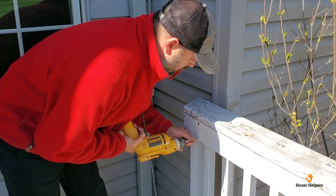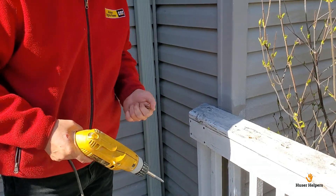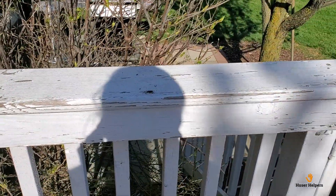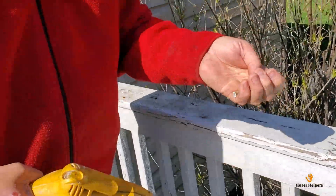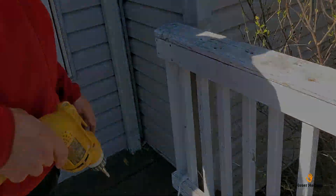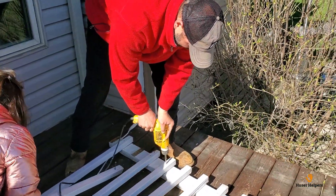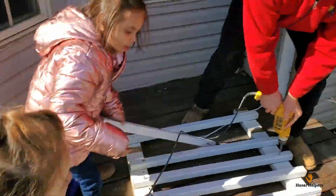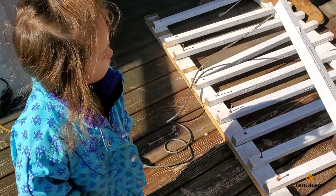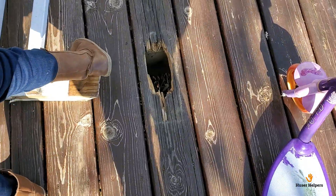What are you doing right now, Jason? I am disassembling the railing because I want to try to keep the boards as long as possible so we don't have a bunch of pieces to clean up. I'm also putting all the screws into a bucket so we don't run over them with the tractor later. Looks like you got the first one down. Yeah, just a few more to go. Are you guys helping, Isabel and Gigi?